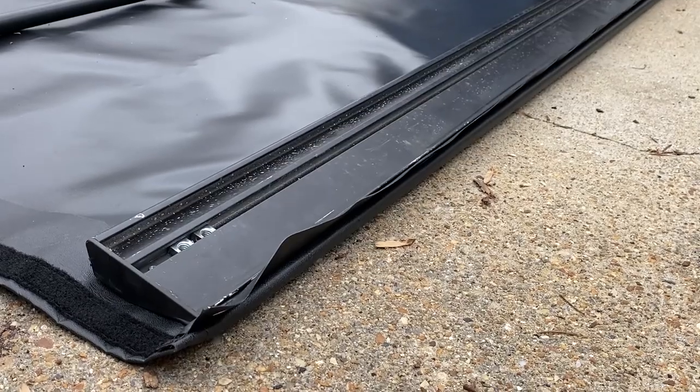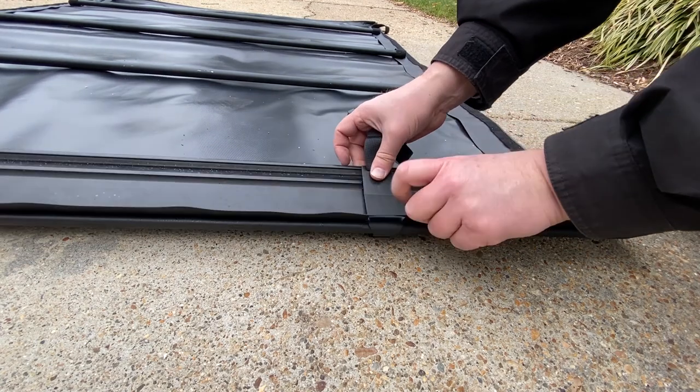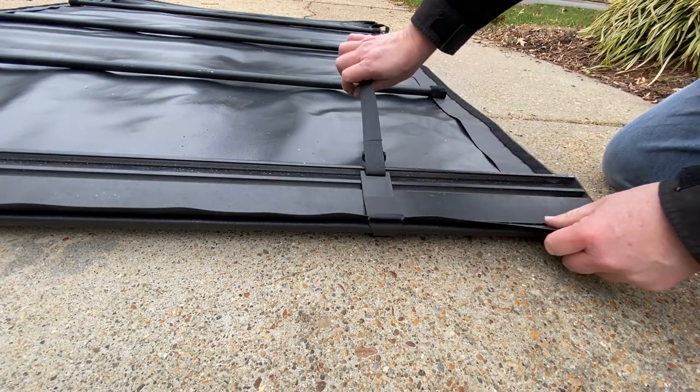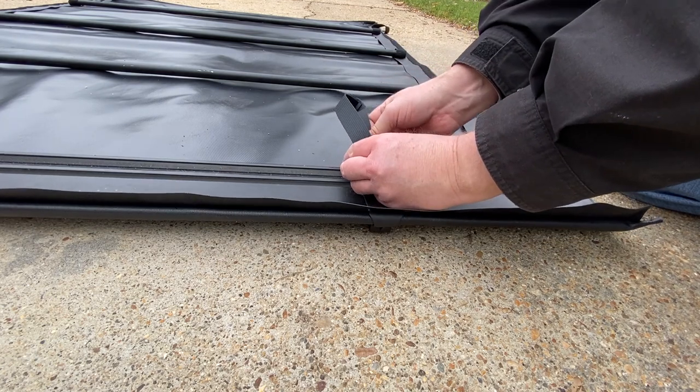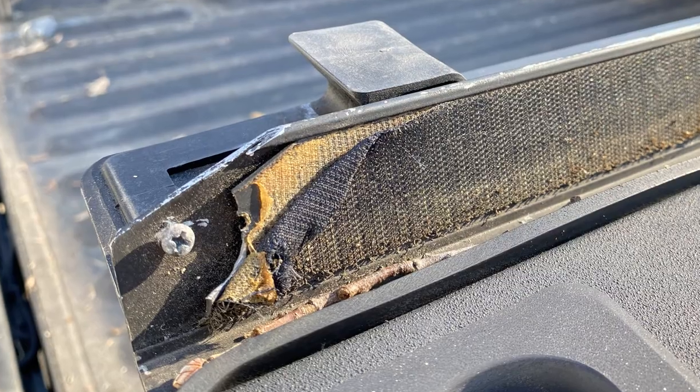The storage strap snaps into place — it secures the cover when it's rolled up. Part of this project is to replace the hook and loop, or Velcro. It runs along the side rails and helps keep the tarp secured. You can see it's actually kind of worn out, so I do need to replace it. When I ordered the replacement cover, I ordered the hook and loop as well. It comes on a plastic strip, so I need to slide out the old one, slide in the new — that's how we'll replace the hook and loop.